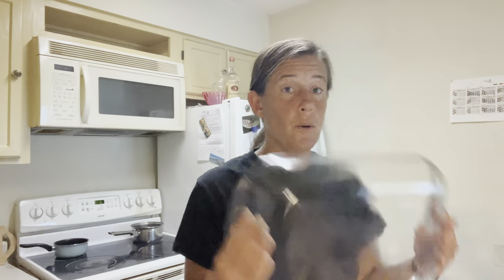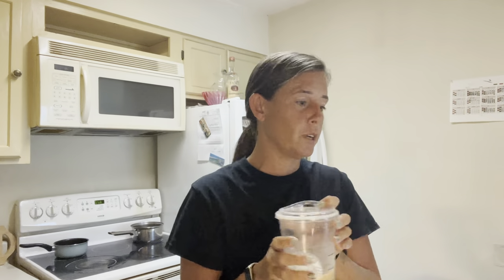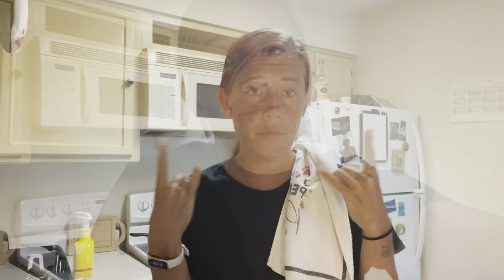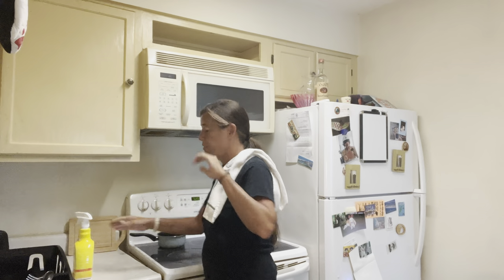First thing, you've got to get your nine by thirteen pan. And I have my Starbucks — that's important too. You got to work quick. So first thing I've got to do is tear this bird apart, get my shredded chicken in a bowl. Also, don't forget to preheat your oven to 350.